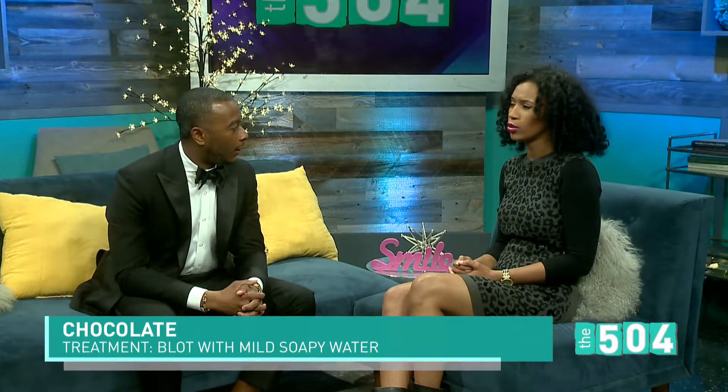What about chocolate? If you have chocolate — you may eat some desserts, some chocolate after the wine — and you spill some chocolate on your gown or tuxedo, get some mild soapy water, preferably Dawn, and it'll lift that chocolatey, greasy stain out. When you rinse it, rinse from the back so the water flows through the back of the garment to the front, to lift the stain out.